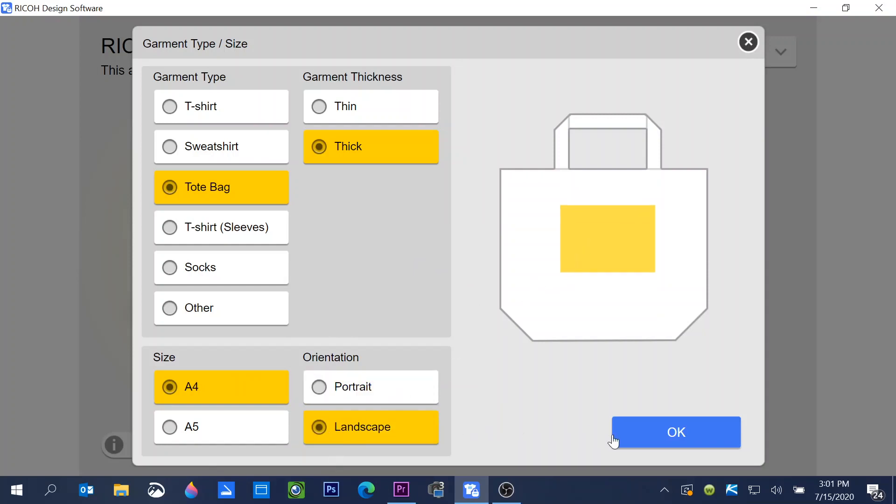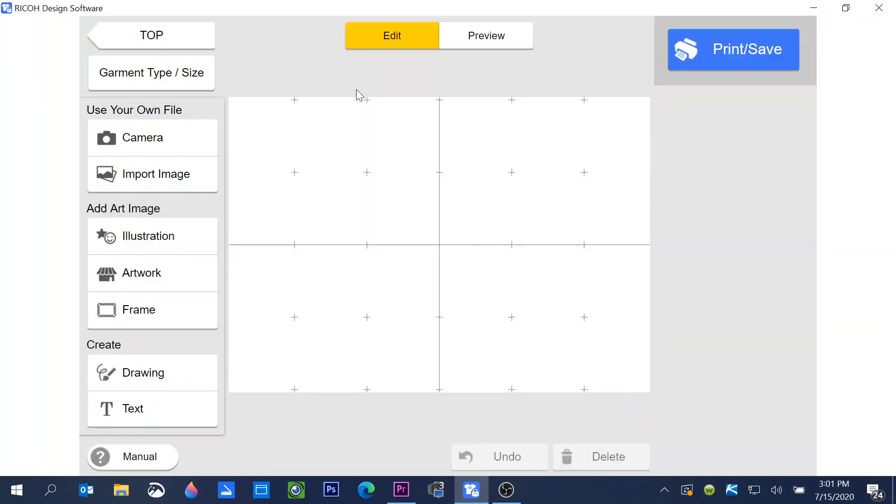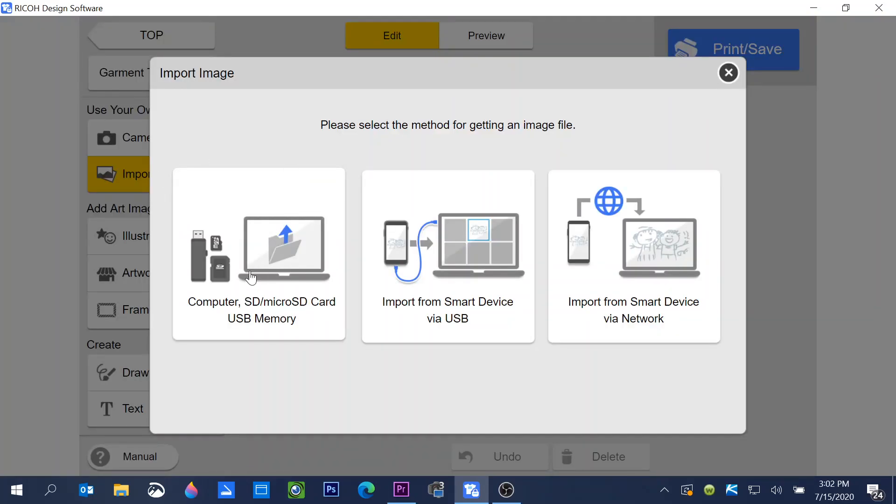For the tote bag, we'll choose A4 and landscape orientation, then click OK. This brings us into the edit screen of the software. From here I can click on camera to use the computer's webcam to take a picture, or click import image to import a file saved on my computer, an SD card, or a USB memory stick. I also have the option to import from a smartphone or tablet using a USB cord.